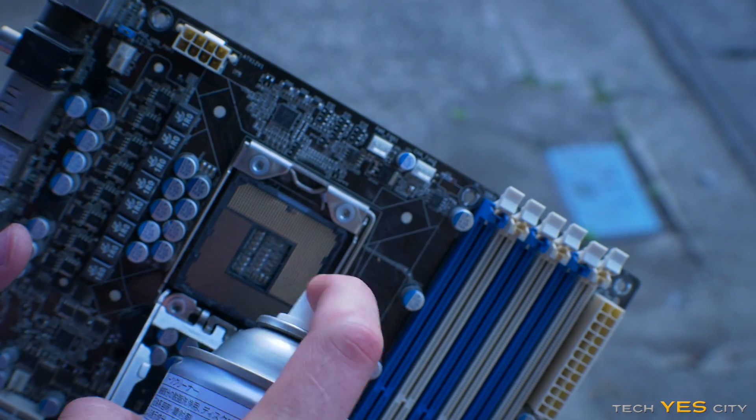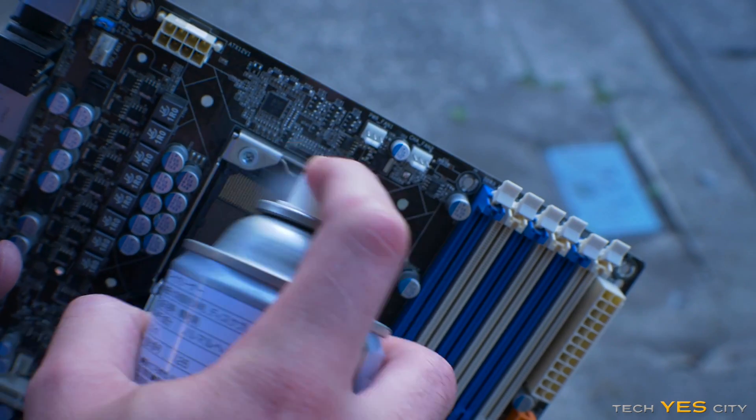Today I'm going to show you how I clean my motherboards and my GPUs, and also I'm going to do some tests before and after to see how much of a difference this really makes.